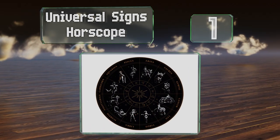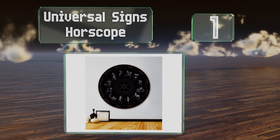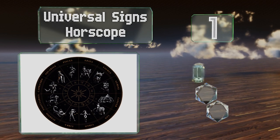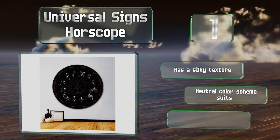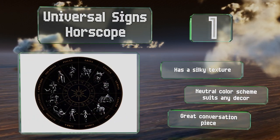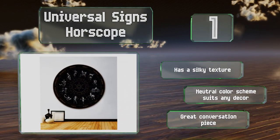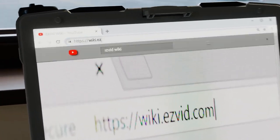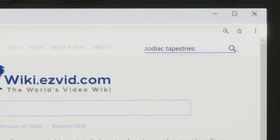Taking the top spot on our list, the Round Universal Science Horoscope is six feet in diameter and makes a bold statement in rooms of any size. Each of the 12 signs features a large, striking illustration and the corresponding symbol appears in the center circle. This one has a silky texture and comes in a neutral color scheme that suits any decor. It makes a great conversation piece.